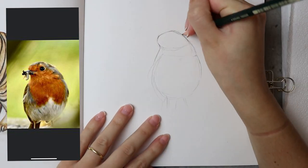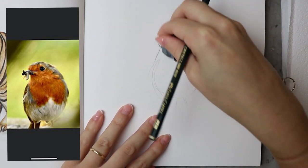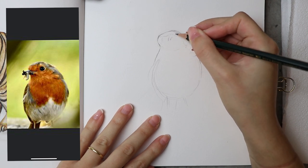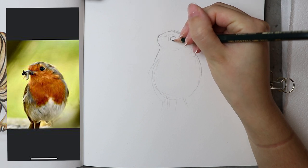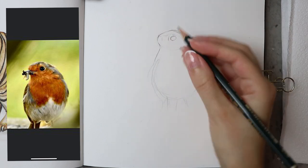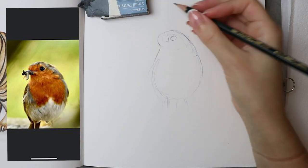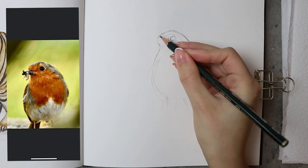Once you've drawn the basic shapes, you need to start line-drawing the shapes and make slight adjustments and tweaks. Now I really study the shape of the robin and I can see that the head isn't completely oval — it points up a little at the top. I'm just changing, rubbing out, drawing, and adjusting and tweaking the shape of the robin as I go.